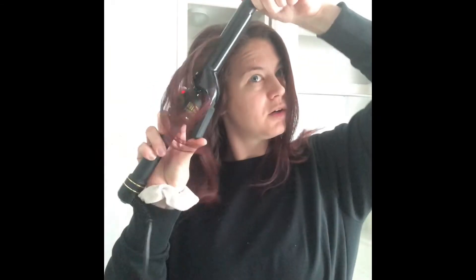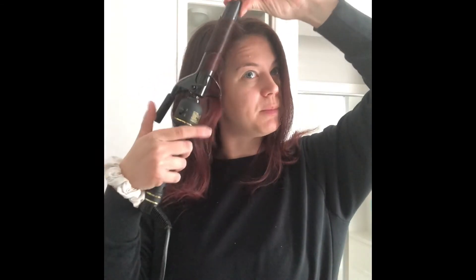Don't worry about the burn — we will be pulling all this out at the end, so we don't have to worry about anything being too tight right now. Here's all the hair we just had up — take a few sections and curl all this back.